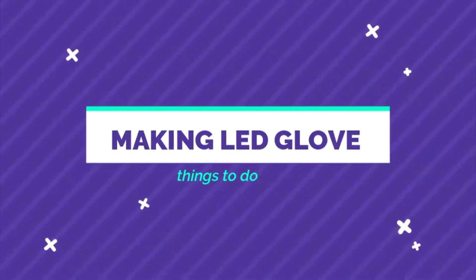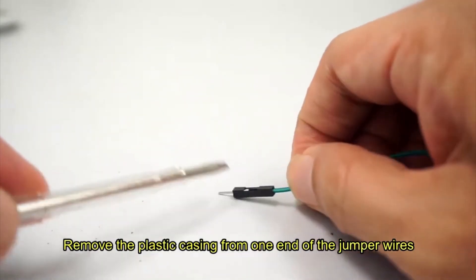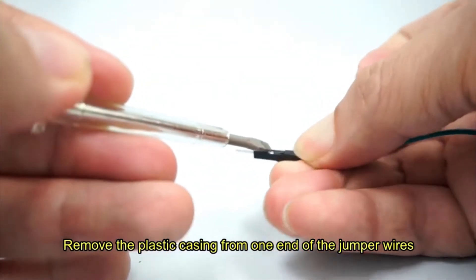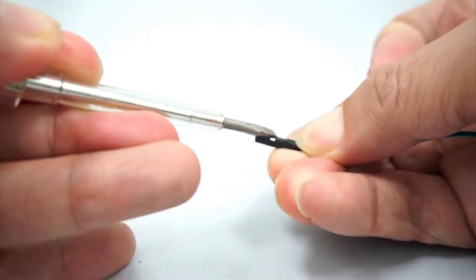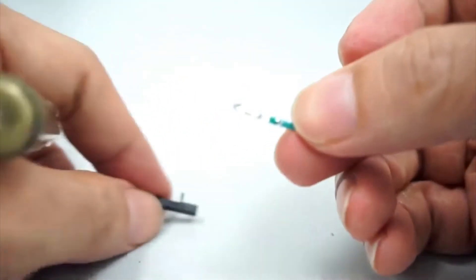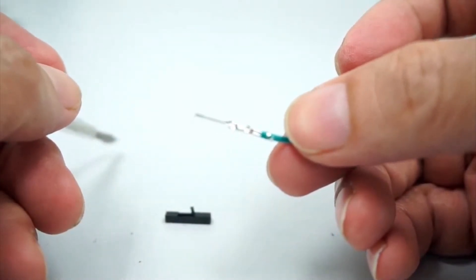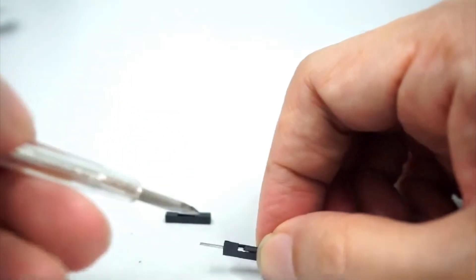Now let's see how to make the LED glove. First, we need to remove the plastic casing from one end of the jumper wire. Use a small screwdriver to do this. This is one end of the jumper wire with the plastic casing removed. Do the same with the other jumper wires.